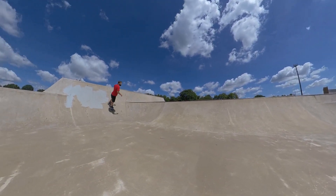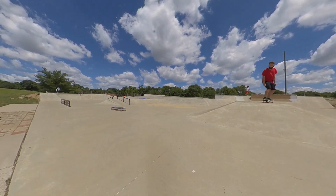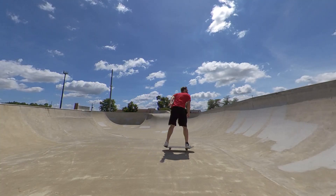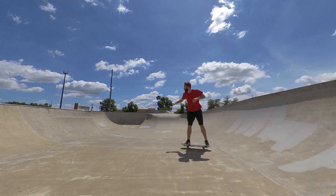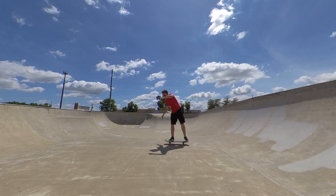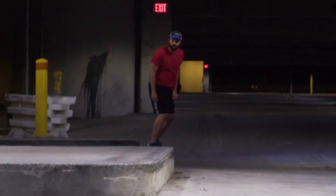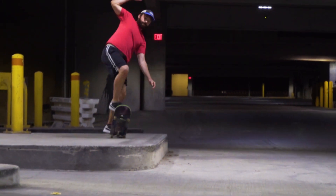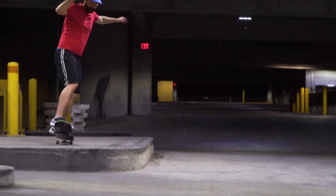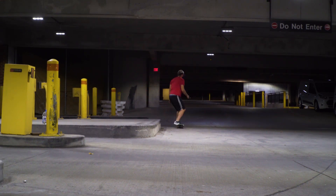I skated these shoes for about a week with the stock insoles and they kind of made my shins hurt, so I put Footprint insoles in and it turns this shoe into a zero-drop shoe, where the heel and front of the foot are at the same height from the ground. When you do that, it just becomes a great skate shoe — it doesn't hurt anywhere. The Footprint insoles are thin but still absorb shock just as well as a thicker insole.